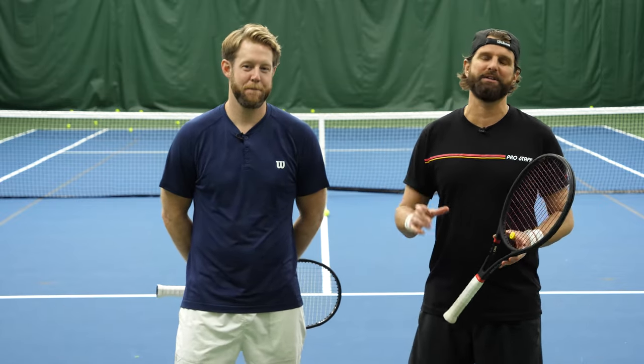What's happening guys, it's Nate and Scott from PlayYourCourt. Today we're gonna talk about how to defend heavy topspin. This video is for players with a PlayYourCourt rating of 50 and up. If you're not in the community, be sure and check it out for free to get your own PlayYourCourt rating.